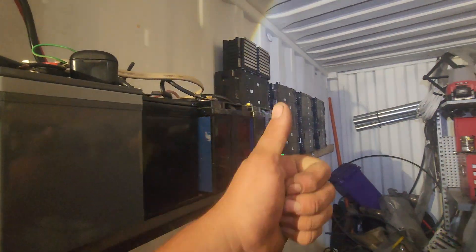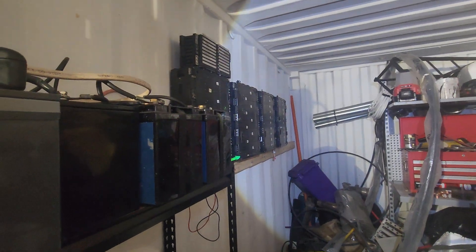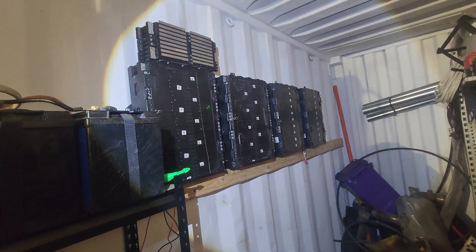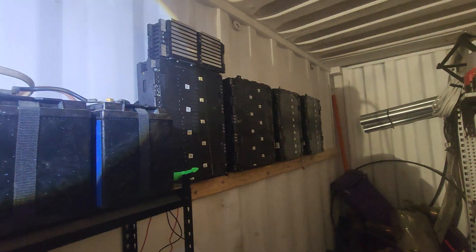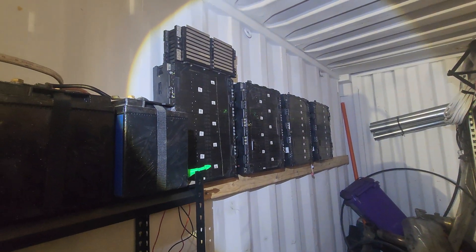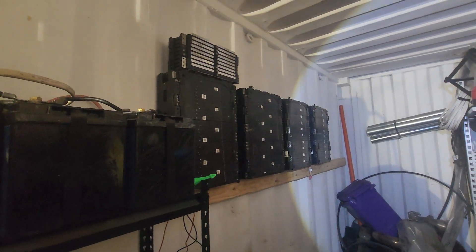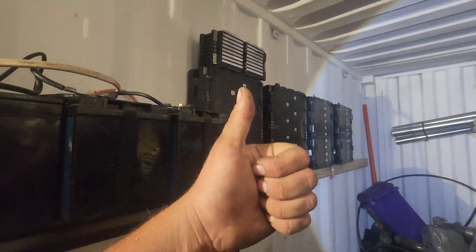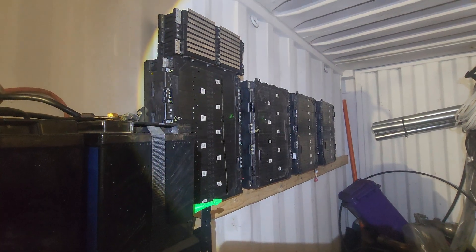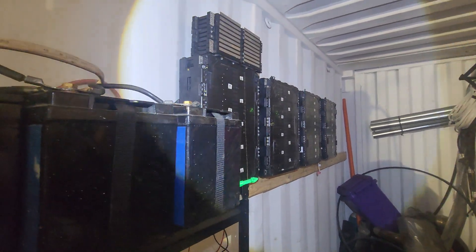Thanks for watching. I'll catch you in the next video and hopefully we'll see more of this happening soon, because I've got to get this done well before winter — I want to get those nice solar sunny days stored so it's just free energy. At the end of the day the energy's going to keep going up, so save yourself some money, bank some solar and batteries, and collect that sun power. Catch you on the next one.